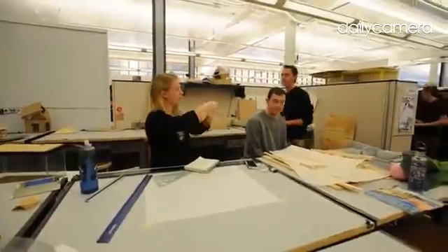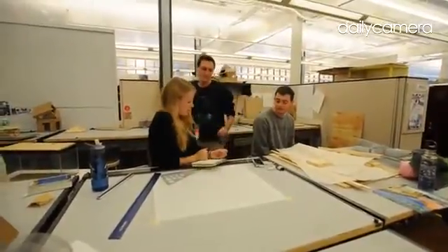I'm Colin Fisher. This class is an environmental design studio where we look at different design problems and try to conquer them.